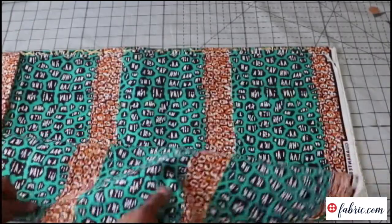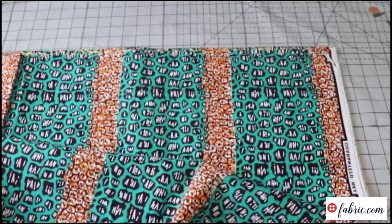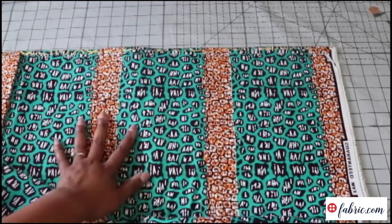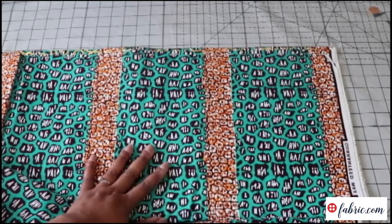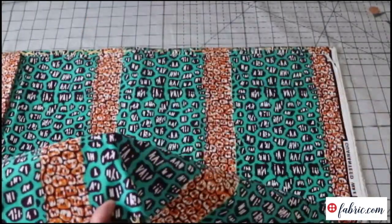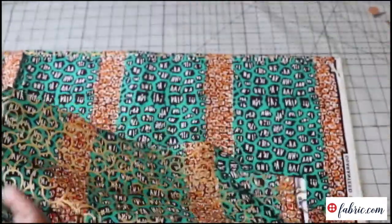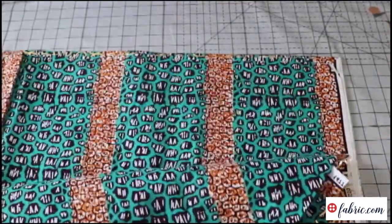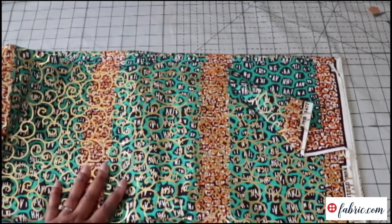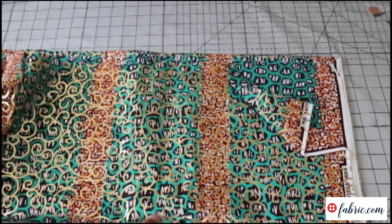It feels like cotton, it's not too thick, and it actually doesn't have the wax-like finish on it — but that's fine because I don't care for that. As you can see, this is the backside with none of the metallic accents, but I really love this. You could definitely do a mix because Ankara is colored all the way through. You can tell it has a right and wrong side, even without the metallic finish, but it's still bold and vibrant enough that you could do like a half-and-half play. I think this is really cute.